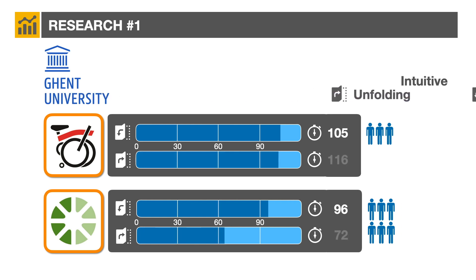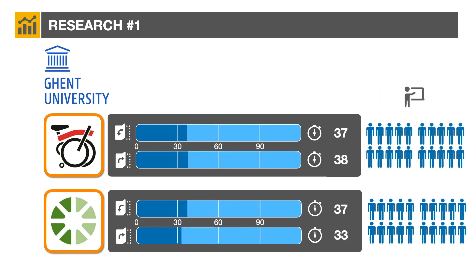Unfolding the Brompton took longer than folding it. Once the group was shown the proper procedure, they were able to fold both types of bike in 37 seconds.